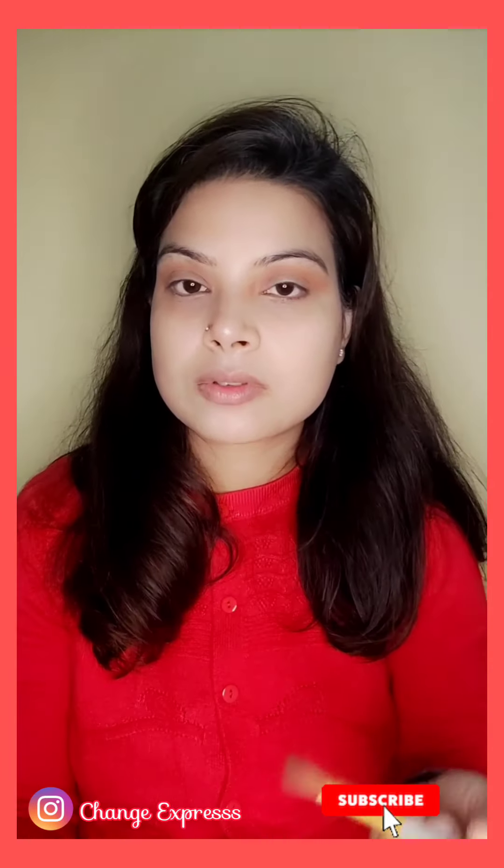Friends, this is my version of the Valentine's Day makeup look. I hope you like it! If you do, please like it, share it, and subscribe to my channel. If you recreate this look, tag me on my Instagram handle. Tell me what you want to see next. I will see you in the next video — bye bye, take care!